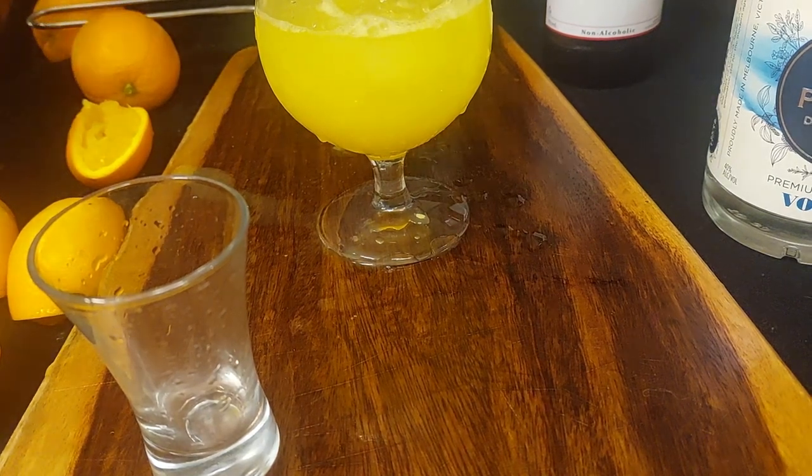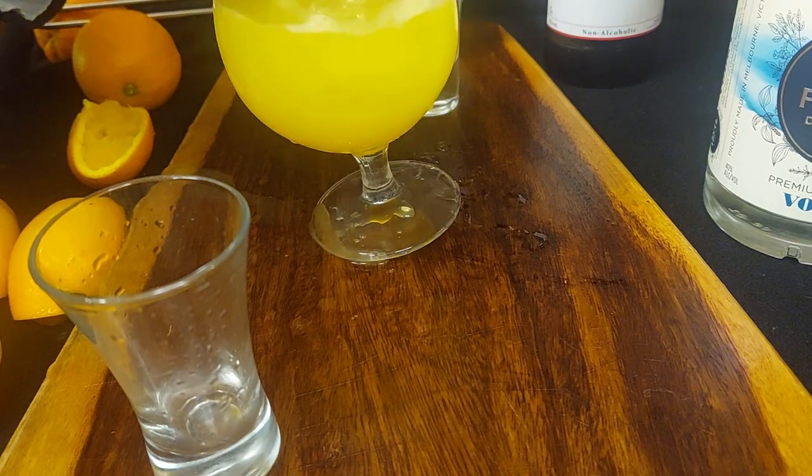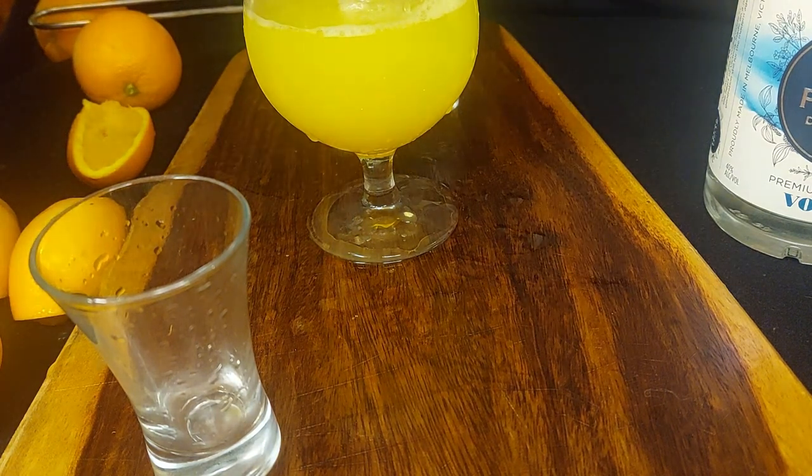Basically we are filled up. This is a vodka screwdriver. The orange juice is rather pale, so that's part one. In order to make a vodka sunrise, we add grenadine.